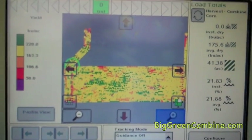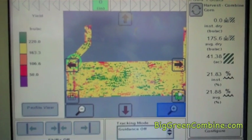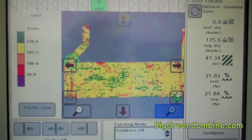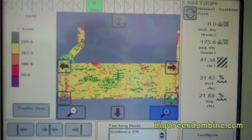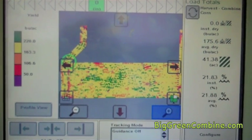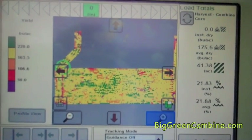Hi, this is Judy at BigGreenCombine.com, and I wanted to show you the monitor in the combine in this field that I've been working on. This is about the second day of harvest, and what the monitor is showing is the yield — with green being the best yield above 220.